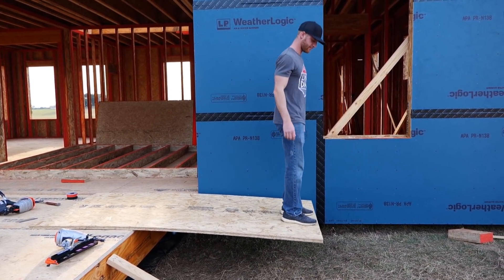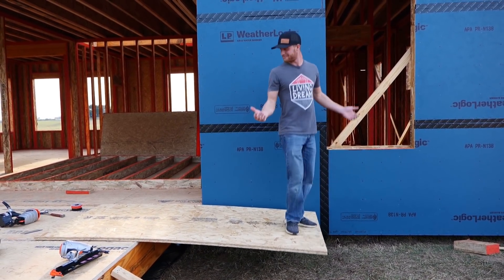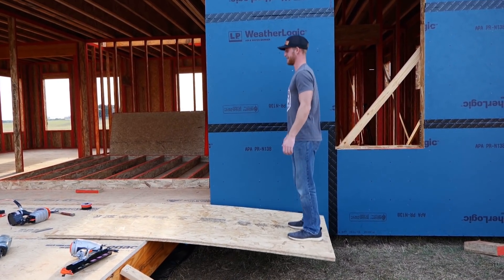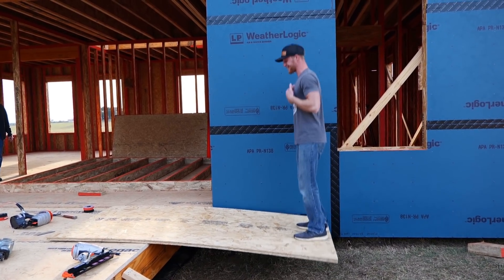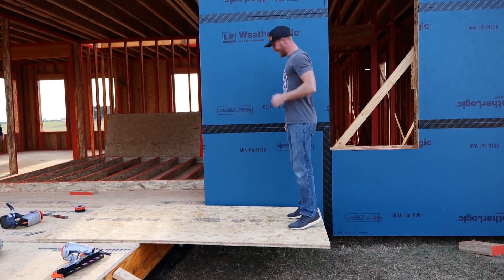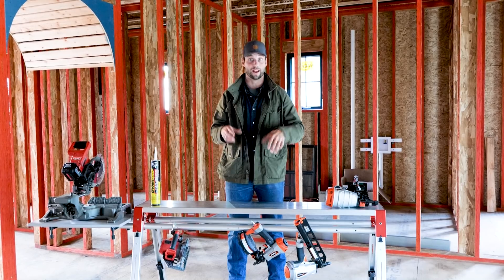When I put my video up, you're going to see a test that Kyle with our buildings and I did. If you want a spoiler alert, go check out his Instagram — he's got a post where I do a test using one of these nails versus a ring shank nail. This blows the doors off the ring shank nail. So we glue and screw the subfloor on.